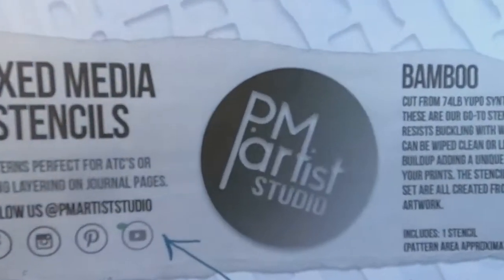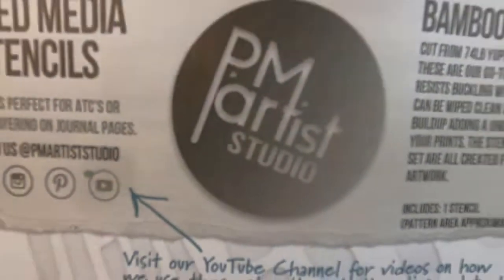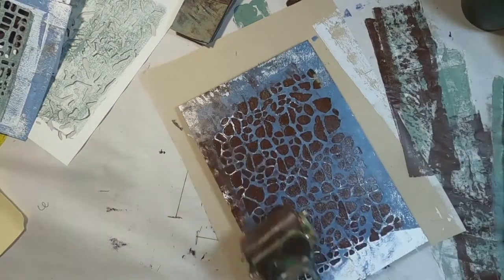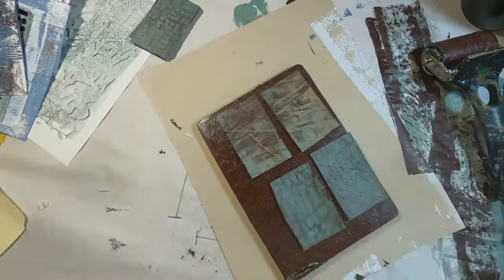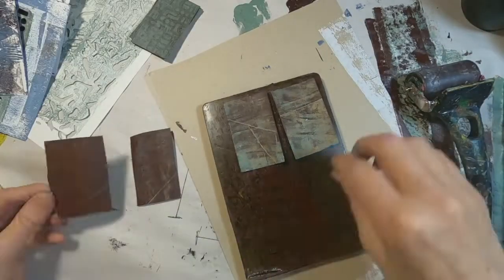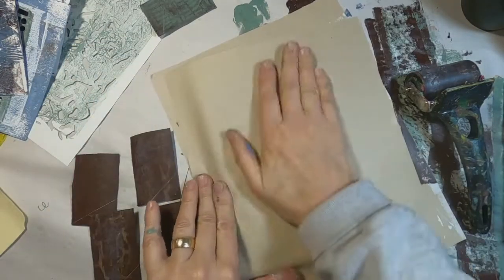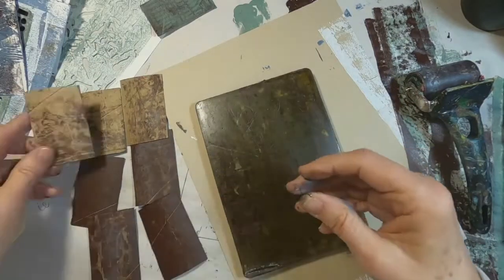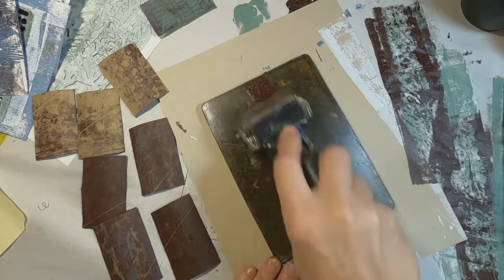To decorate these I'm going to use stencils created by PM Artist Studio — you can purchase those over on their website and I would encourage you to go take a look, there are a lot of nice stencils there. I'm using them just to lay some color down but to give just a little bit of dimension or interest to the color. I've laid down a burnt umber and a stencil on top of it, then placed my toilet paper tubes atop the gel press to distribute this color.